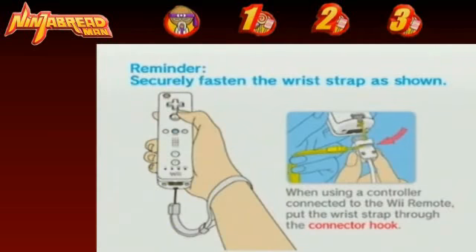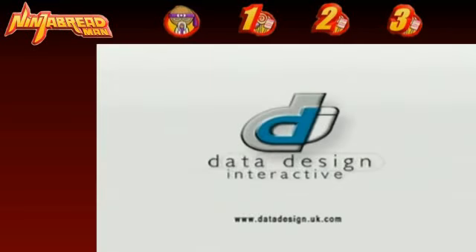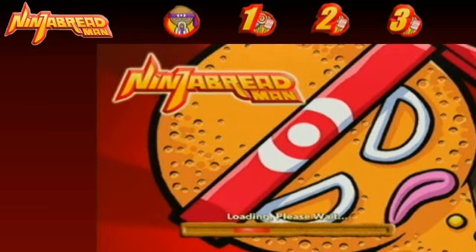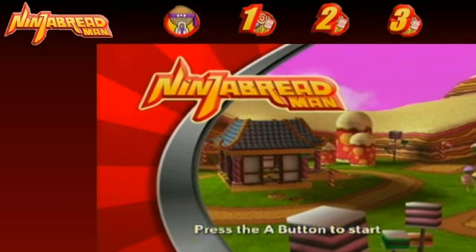It's great to be back doing an LP. This is the third Wii LP I've ever done. Pokemon Snap was an N64 game, so it's not really a Wii game. But Jet Rocket was, and this is a Wii game as well. This is actually the first retail Wii game that I've played. This is a retail game — you buy this game. You will not want to buy this game.